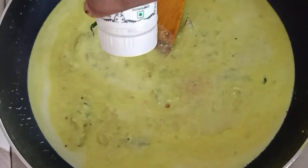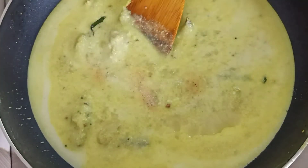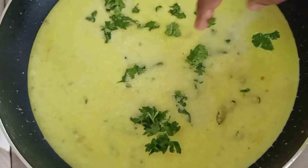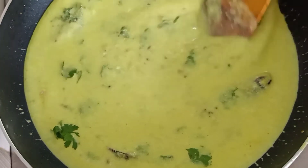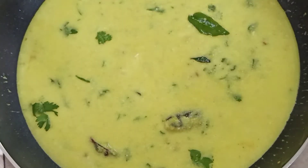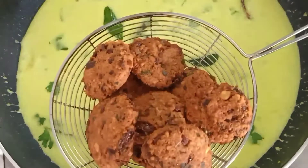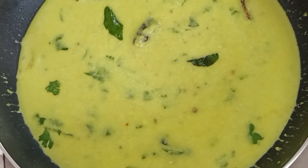Mix it in and we will put this one. Mix it well and mix it well.